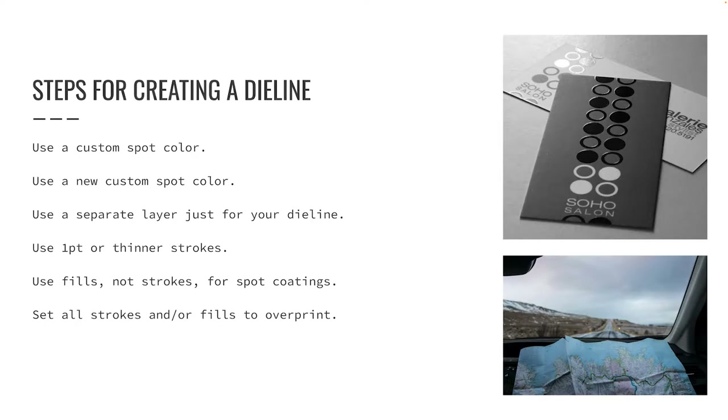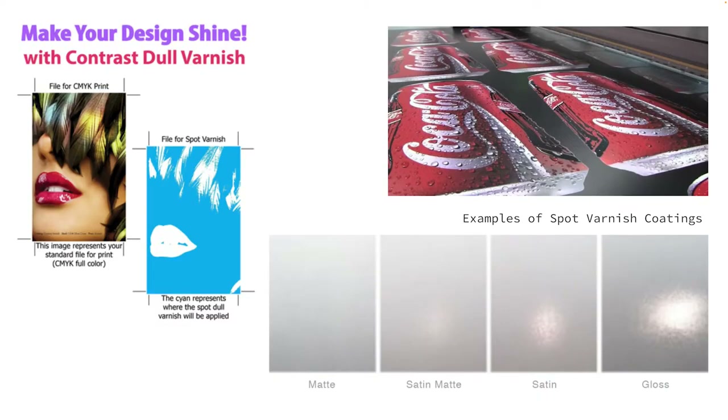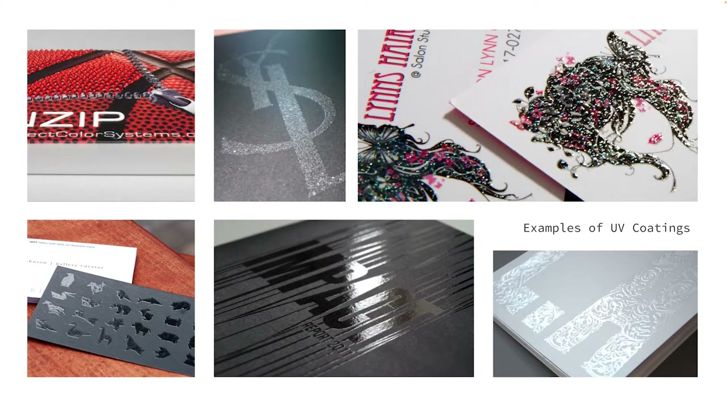Before jumping to InDesign, let's talk more about what a spot varnish, spot UV, or complex fold really is. The examples on screen show spot varnish coatings. Printing presses do not need specialized equipment to apply spot varnishes — one printing tower must be dedicated to the varnish, but otherwise a regular printing press with a custom printing plate can be used. Varnishes come in several finishes like gloss, matte, and satin, and they print in line with the other inks while on press. UV coatings are stronger, usually thicker coatings that come in an incredible number of finishes and textures — you can get gloss, dull, soft touch, glitter, and textures that feel like sandpaper.